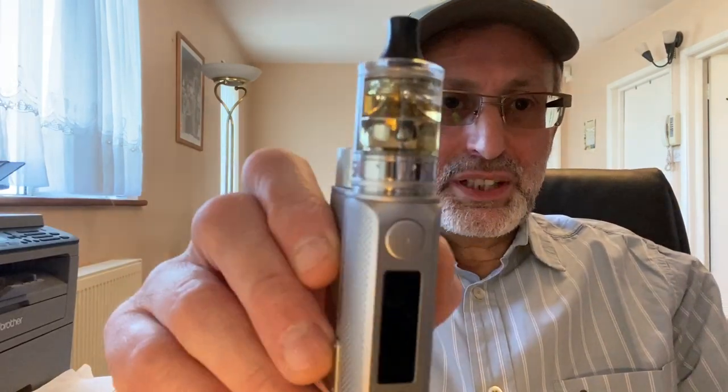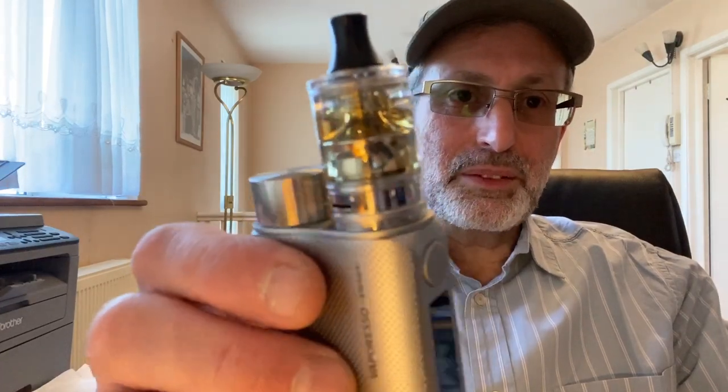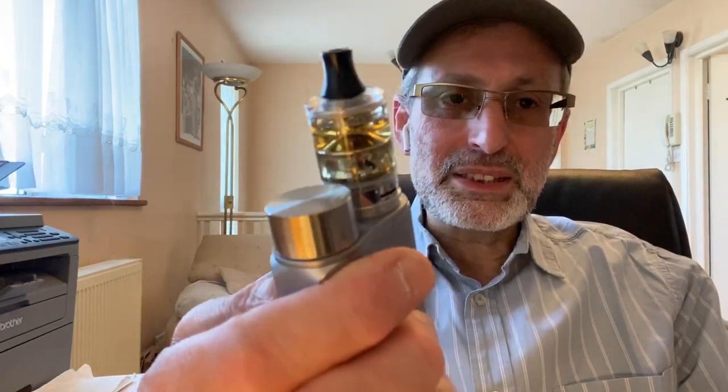So a few pointers from below: I had major problems with it in the beginning with the top cap. But overall, I got on with this tank very nicely indeed. No problems, no leaks — flavor is top notch. It does look nice. I cleaned it and re-wicked three times. I do like this look — that's a pro.